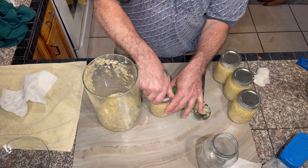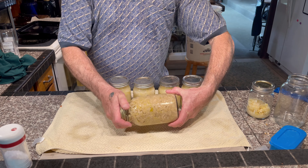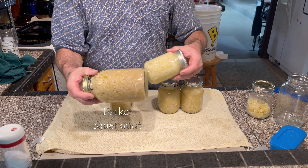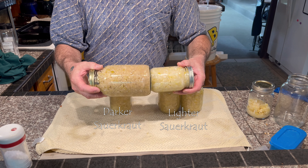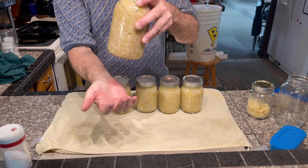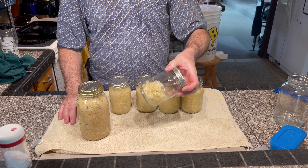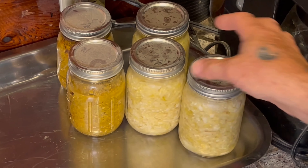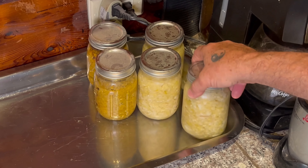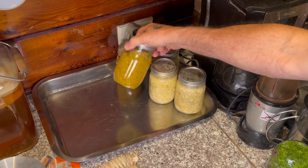In the end, I got one full quart and four pints of sauerkraut, plus a little extra. I would start by consuming the large quart first and snack on the extra little bit. The rest would be stored away indefinitely until I needed it.